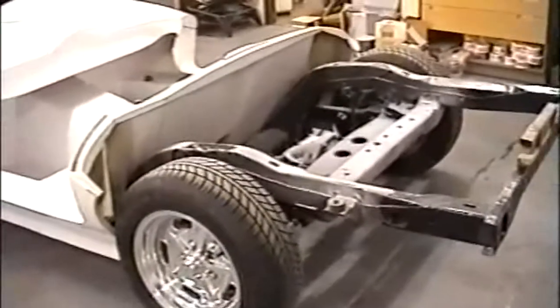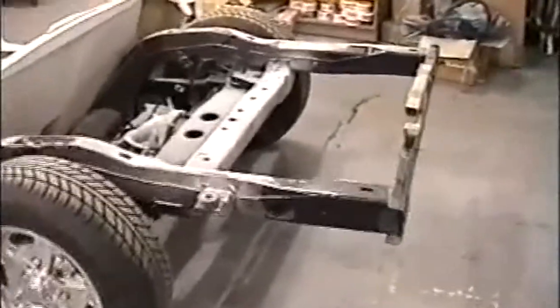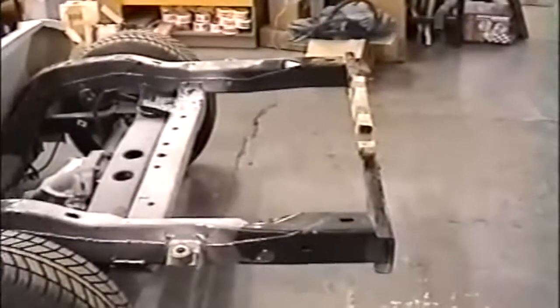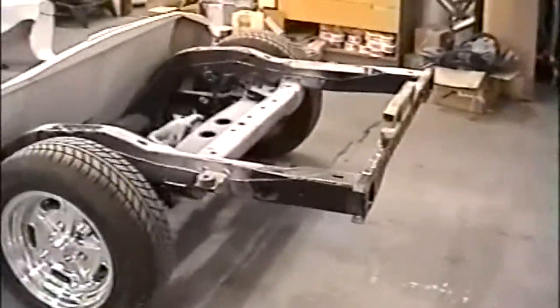A few body mounts have been changed. We're also going to shorten this rear member — that's going to interfere with our hinging deck lid. So that's all we're really going to have to do to the frame. Different ride heights, that kind of thing — we've gotten that all sussed out now.